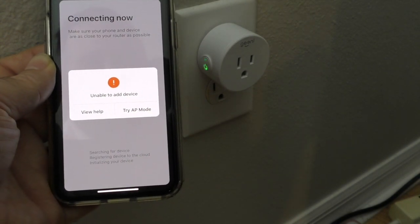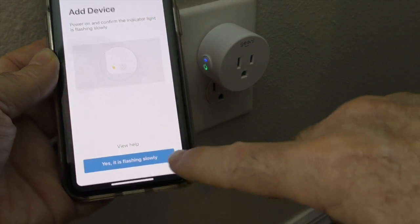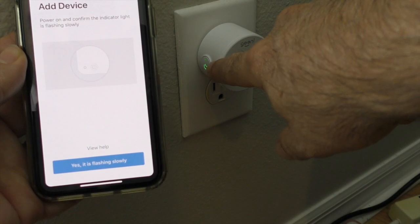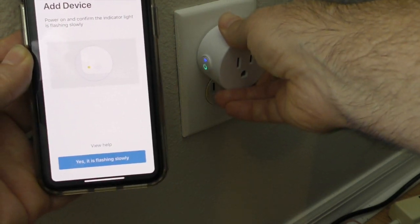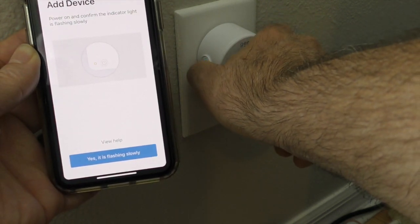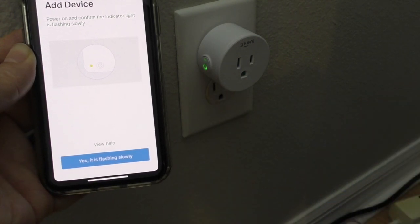That didn't work, which was my experience last time too, so you have to use AP mode. In AP mode the wizard looks the same, but it asks if the device is flashing slowly — about two times per second is not considered slow. You can either try unplugging and replugging it, or hold the power button for five seconds until you hear a click and it reboots. Then wait to see if it starts flashing at a slow cadence.